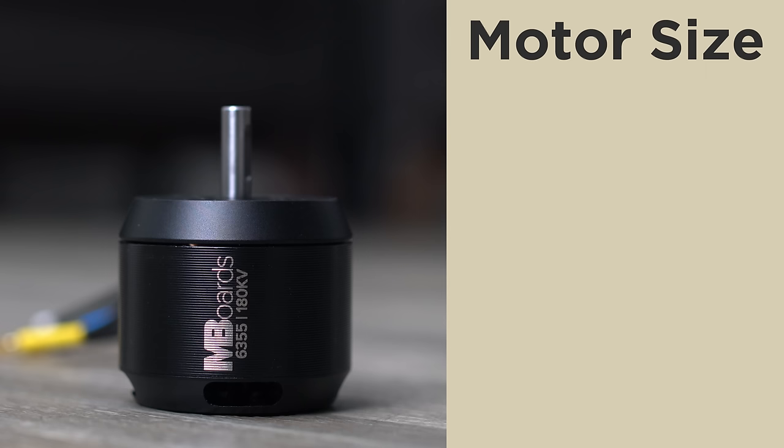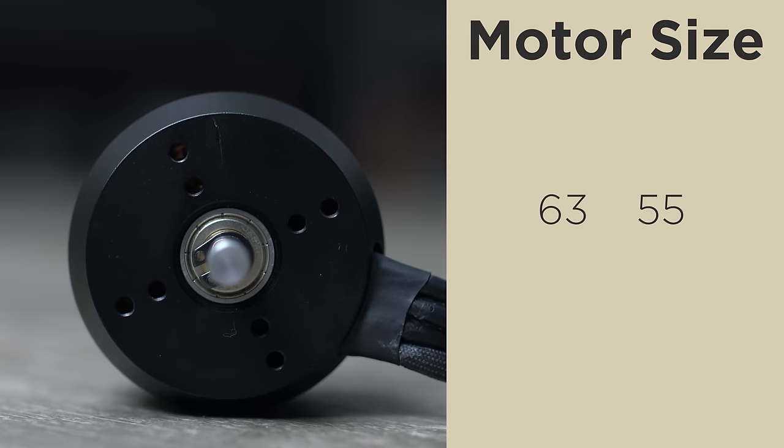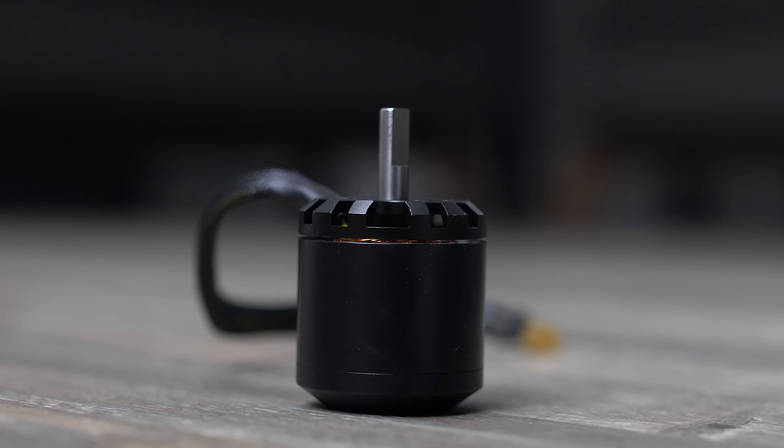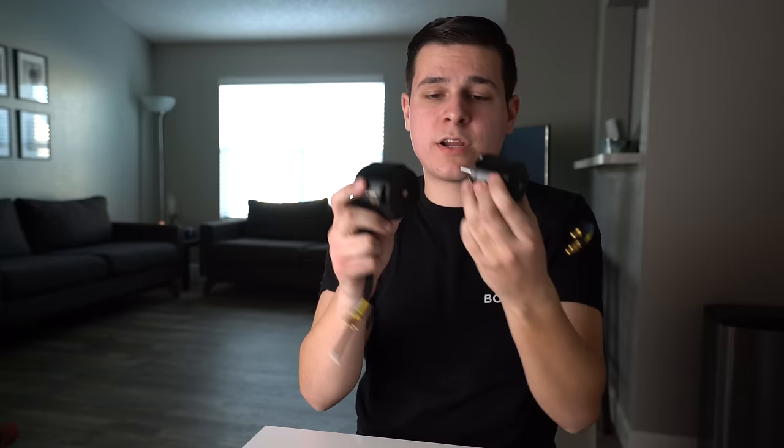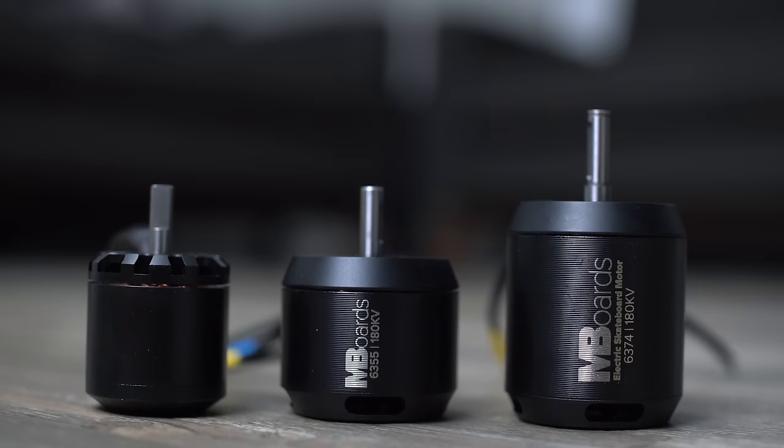When searching for electric skateboard motors, especially belt motors, there are a lot of numbers involved — sizes, speeds, and ratings. The size of electric skateboard motors is indicated by four numbers; for example, a 6355 motor means it's 63 millimeters wide and 55 millimeters long. They also make 6374 and 5055 motors. The bigger those numbers are, the more torque you'll have and the more powerful that motor is. Here we have a 5055 next to a 6355 — same length but the 6355 is much beefier, giving a lot more torque and hill-climbing ability.